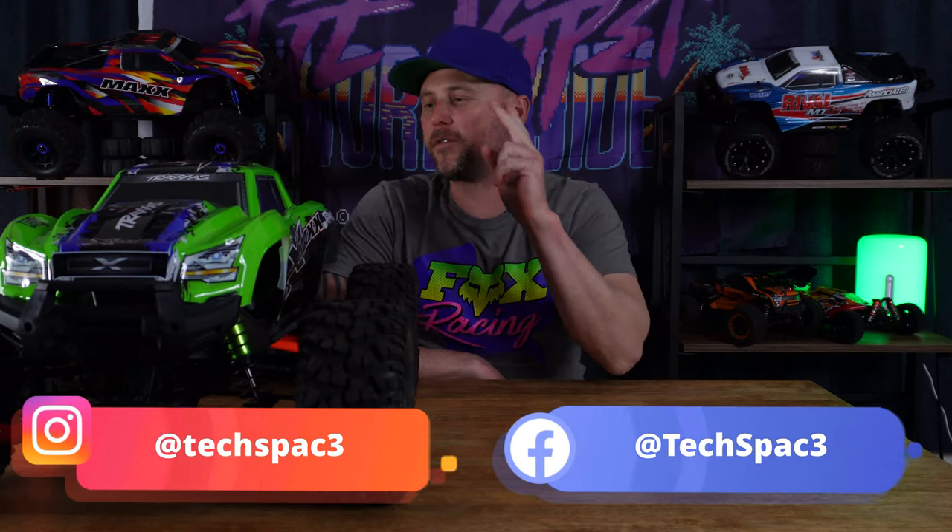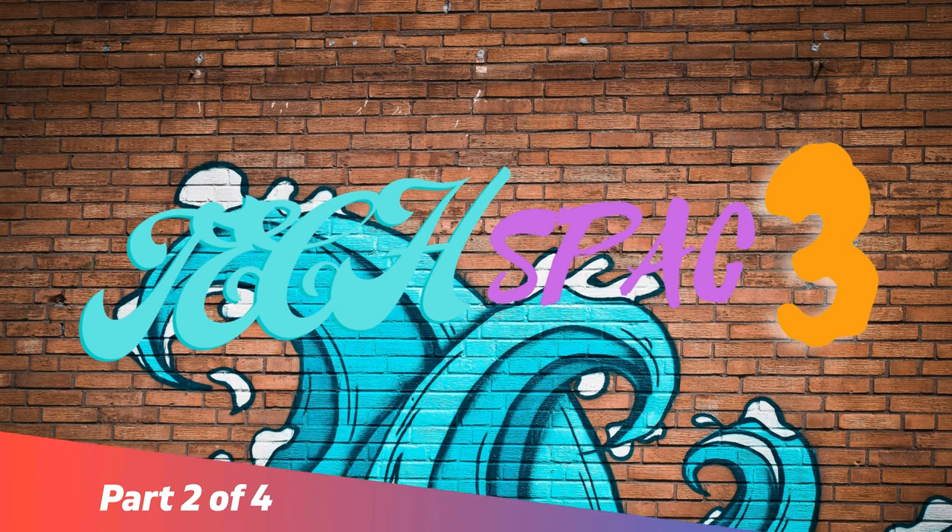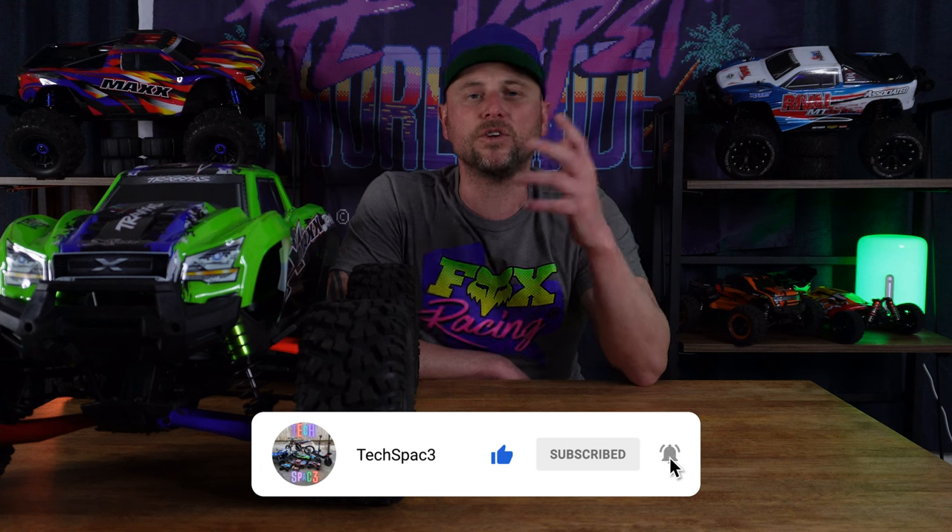What's up guys, John from Techspace. Today we are going to do part two of the XMAX hop up and upgrade videos. Welcome back to the channel. Everything we will be using in this video to upgrade the XMAX will be linked in the description below. If you are new here, please consider subscribing — it really helps us out. Like the video if you enjoy it, and hit the notification button so you don't miss out on future uploads of our four-part XMAX upgrades and hop-ups series.